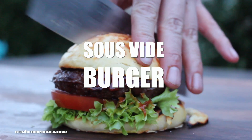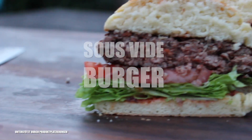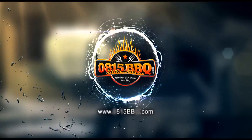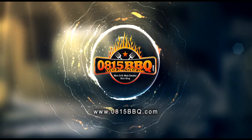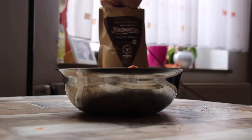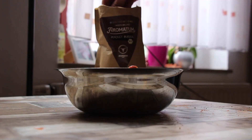Alright folks, today we're making a sous vide burger. Stay tuned because it's time to grill. Today we are experimenting with some new equipment from Wester BBQ.